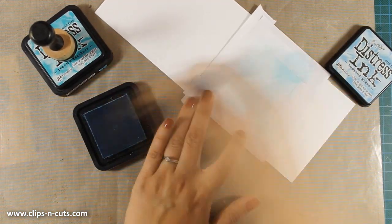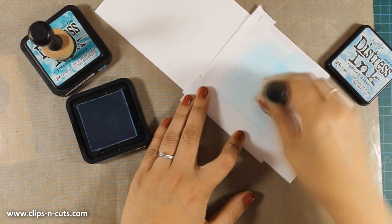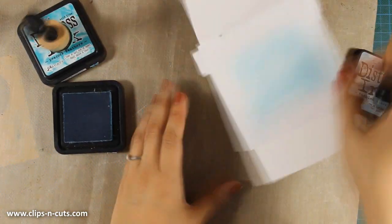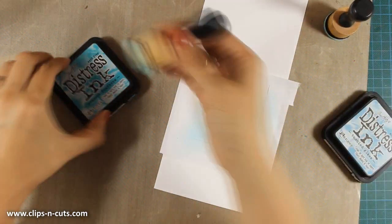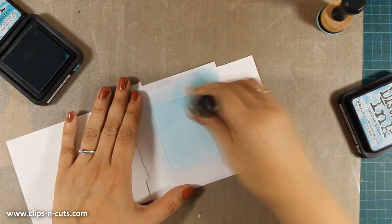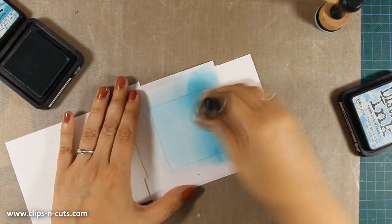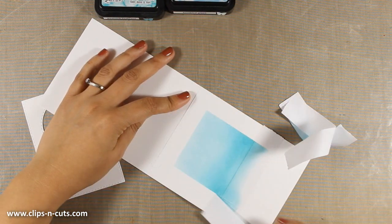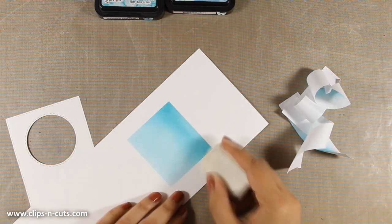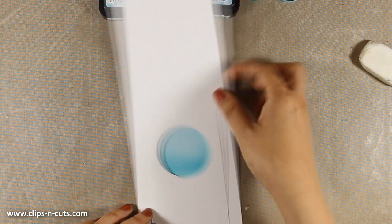First of all I am using Tumbled Glass and applying my ink with my mini blending tool, making sure that I don't go outside the edges. Then I am going to bring in some darker color — this is Peacock Feathers — which I am going to introduce only at the bottom. If you watch my videos you probably know by now that my favorite color is blue and I really love Peacock Feathers. I am removing my post-it tape and you can see I have a nice little square of color at the center which is going to fall just at the back of my panel. I can now move on to do some stamping.